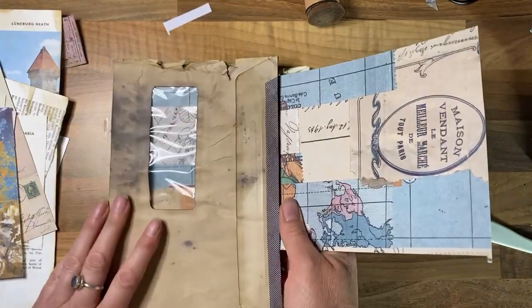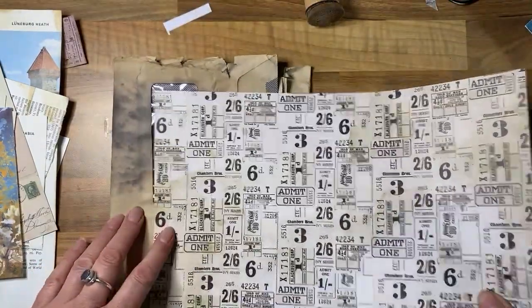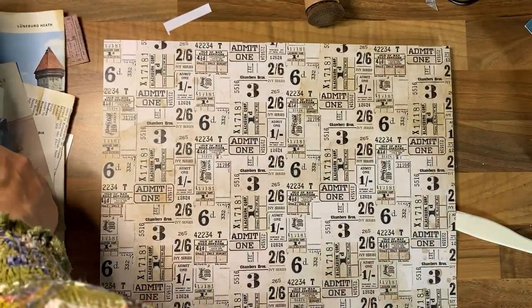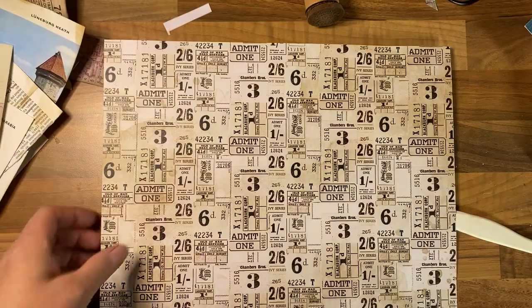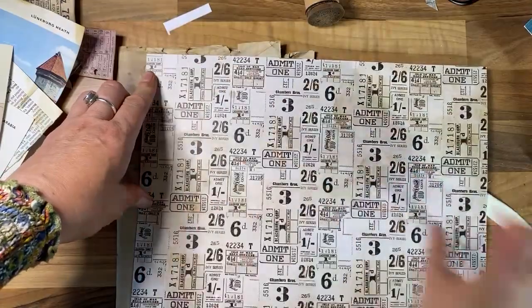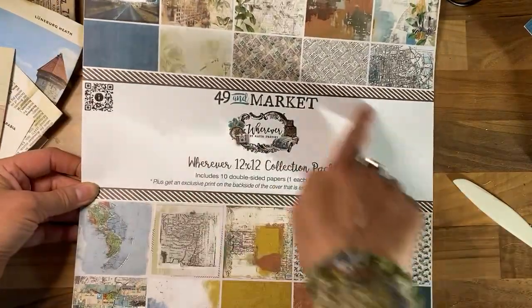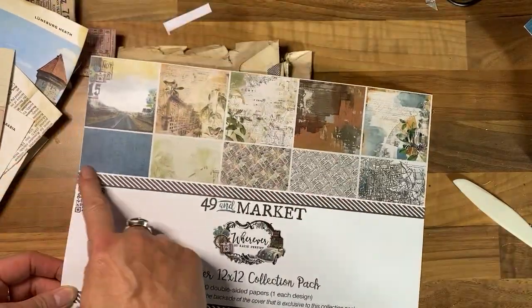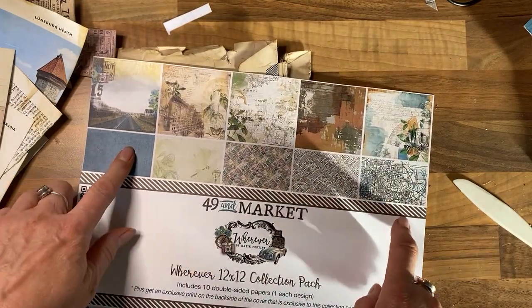I'd like to do something with this — what am I going to put in there? This could work. I'm going to be adding a whole load of tickets into the journal, so this could be quite nice if I could create a strip and then fold it over and make some kind of booklet. On the other side this is the cover for the whole pack, but it's got some lovely images so I think I'm going to cut this out.